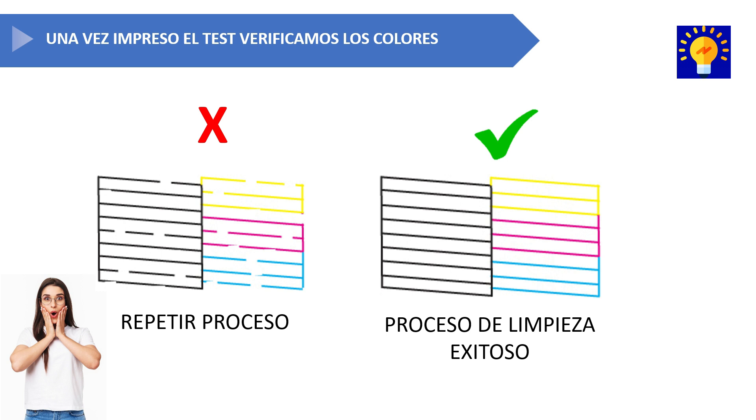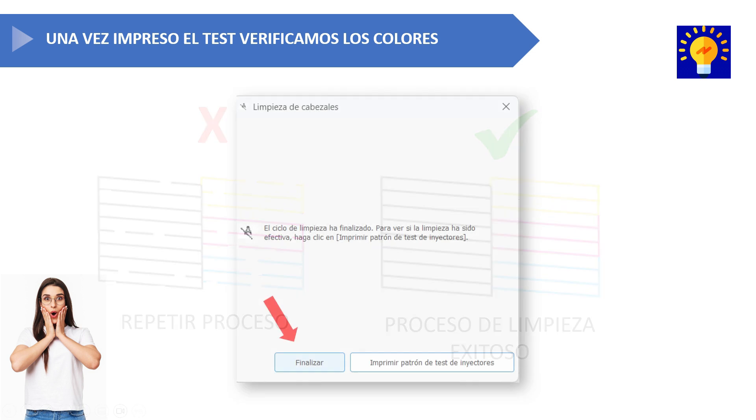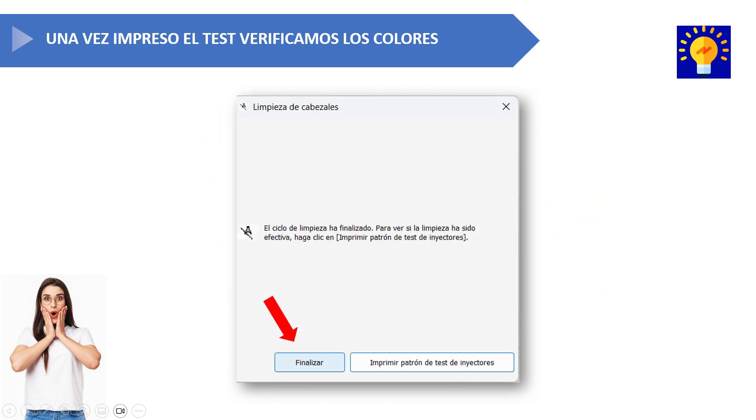You'll need to check whether the colors in the test match what you see on screen. The first result may show colors that are misaligned or poorly printed, in which case you'll need to repeat the entire process. If you get the result on the right, that means the cleaning process was completely successful. If that's the case, return to the computer and click the finish button.